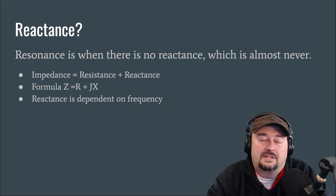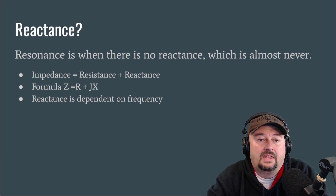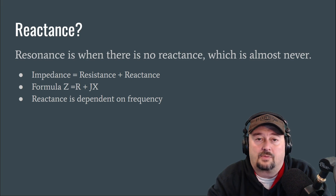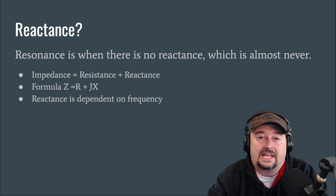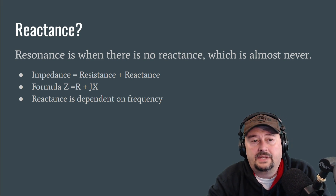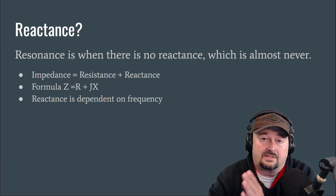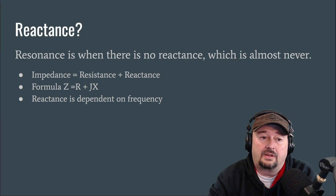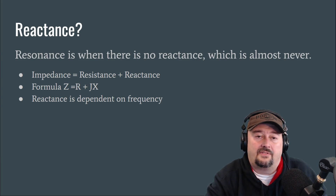Here's what you need to remember: impedance equals resistance plus reactance. The formula is Z = R + JX, where Z is impedance, R is resistance, and JX is the reactive component. Reactance is dependent upon frequency — this is really important. As we change frequency with our antenna analyzer or radio, our reactance changes, which affects our impedance, which affects our SWR. There's a chain of events that happens there.